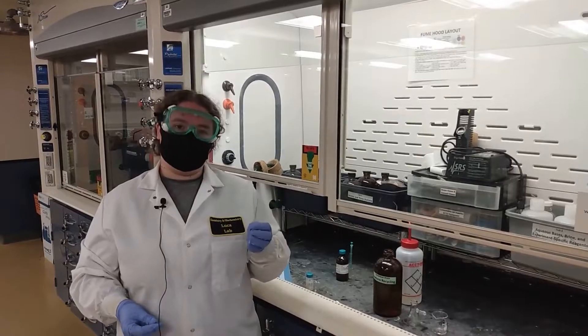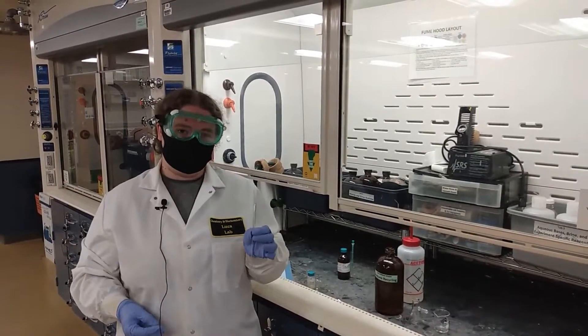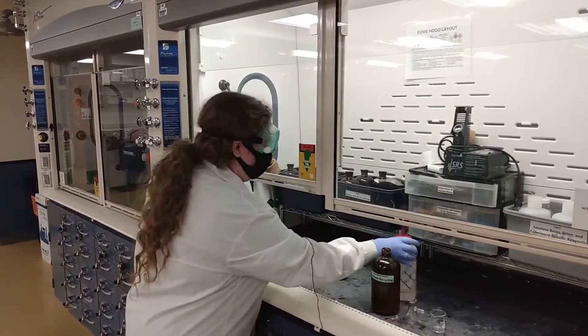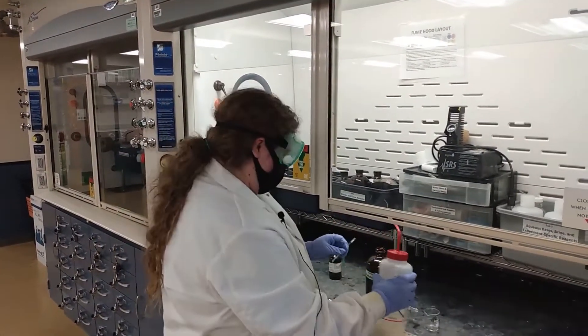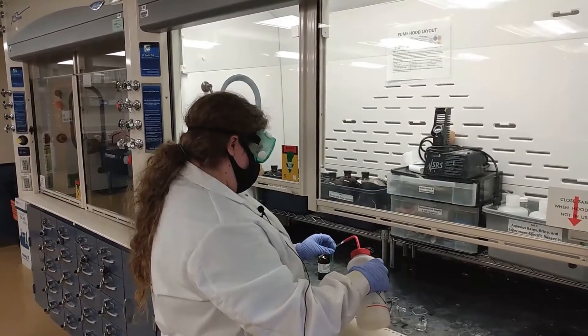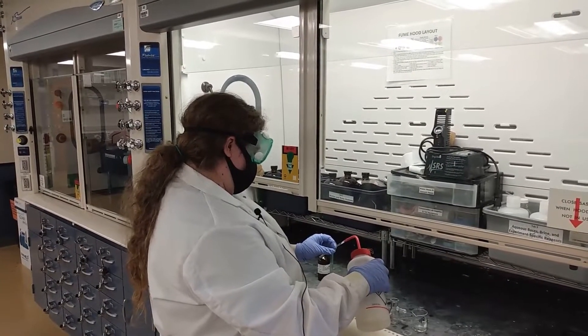First of all, you want to go ahead and grab an NMR tube out of your lab drawer along with an NMR cap. You're going to want to go ahead and clean it right away so that it will have time to dry. So you want to grab your bottle of acetone and go ahead and add some to the NMR tube itself.